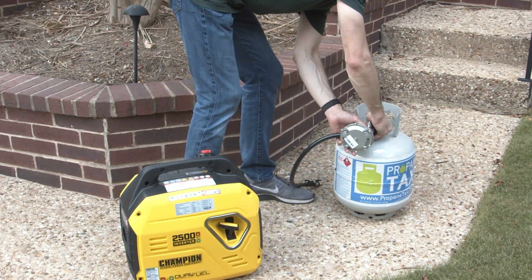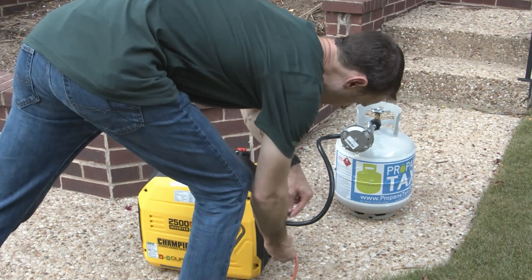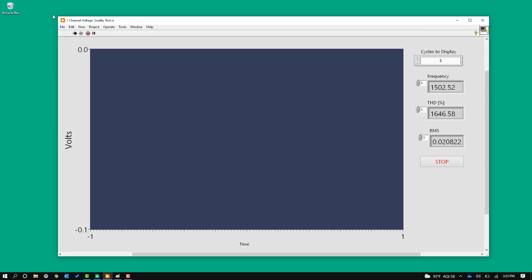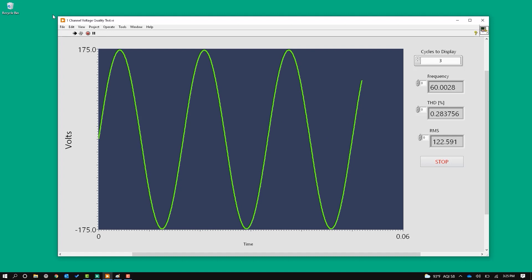I've already set up the generator safely away from the house. I'm running it off of propane, and I ran an extension cord into the garage so I could run my setup. I'm going to go ahead and turn it on — and look at that. That's a very clean sine wave. This definitely lives up to the billing. There's no load on this generator, but if I'm looking for something to reproduce what I've got in my house, this inverter generator does a great job.